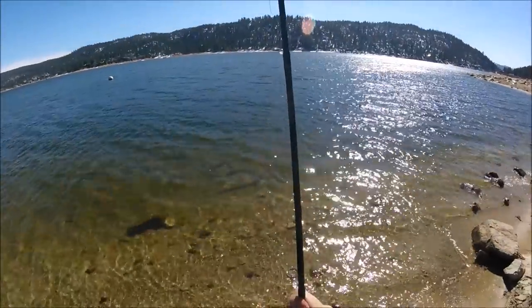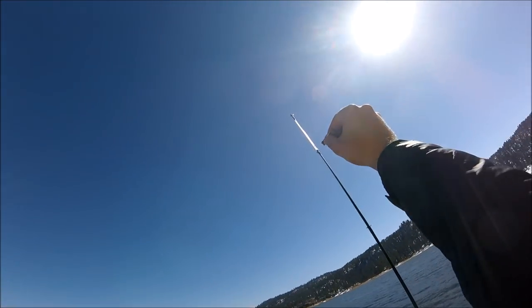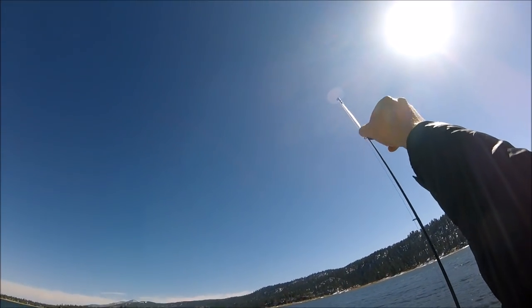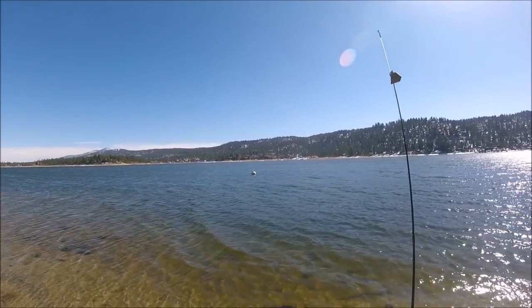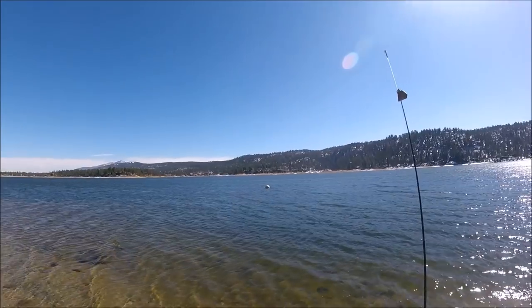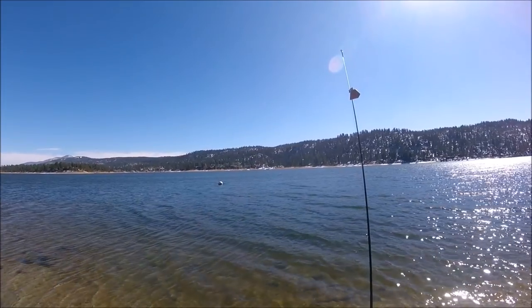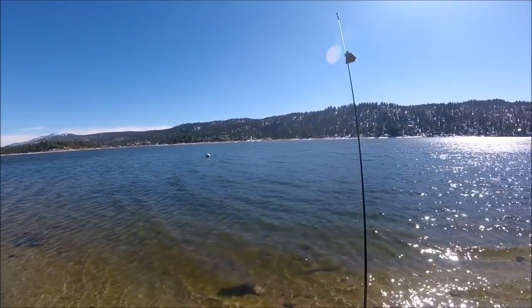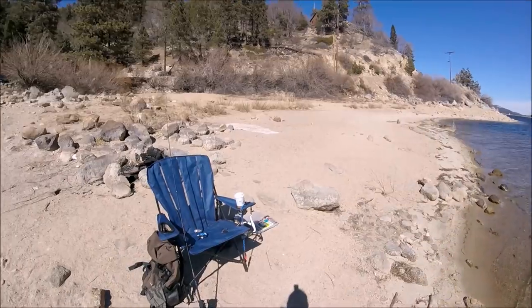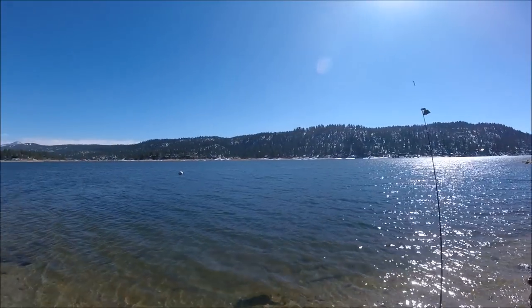What's up guys, I just set up — it's 1:20 PM. I'm using my crawlers and I'm using the pump to float them. I have a four-pound fluorocarbon leader, about 18 inches for the leader. Single circle hooks, snail hooks, and night crawlers. Let me give you guys a 360 of my location.